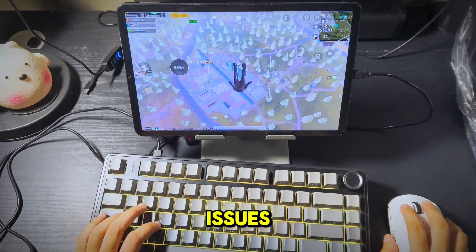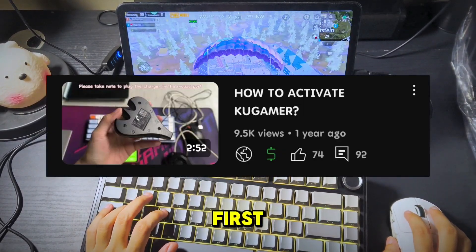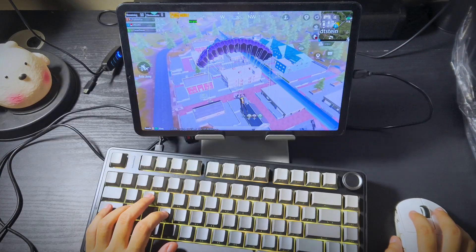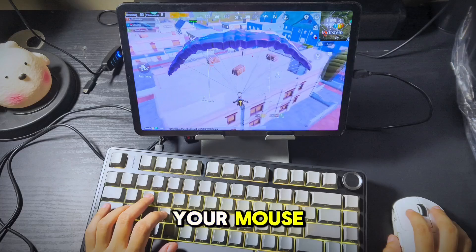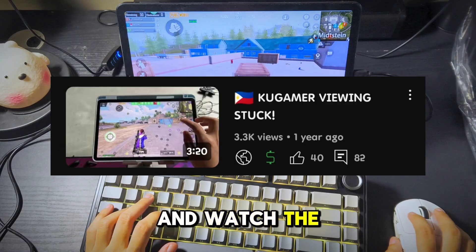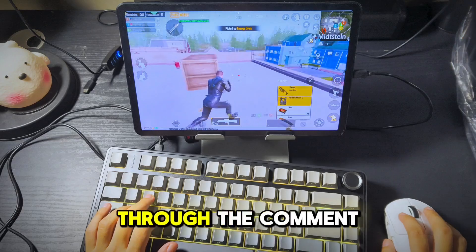For people who have connectivity issues with their mouse and keyboard, you can try activating the app first — watch the linked video for a tutorial. Another issue is getting stuck in viewing angles, which happens with your mouse; again, watch the video shown on screen. Those are the most known issues I've noticed through the comments section.